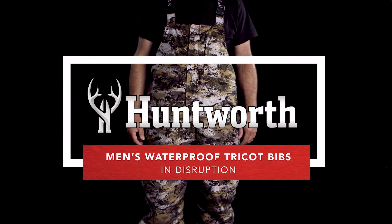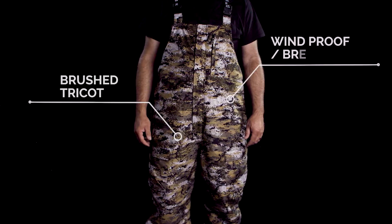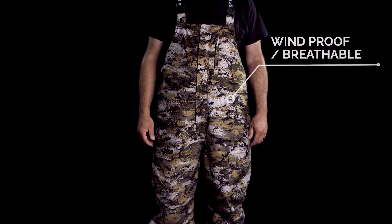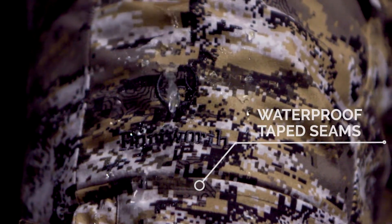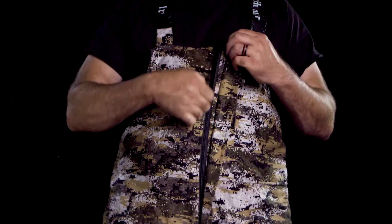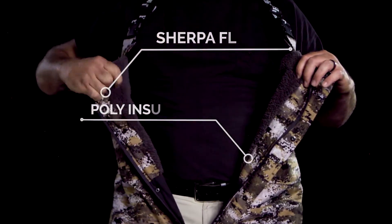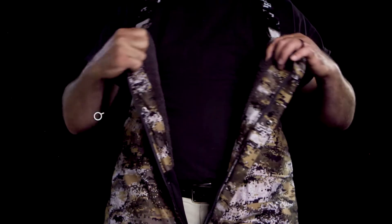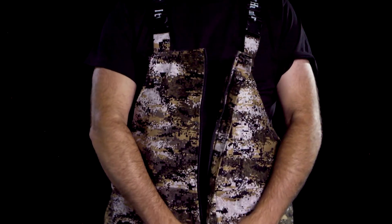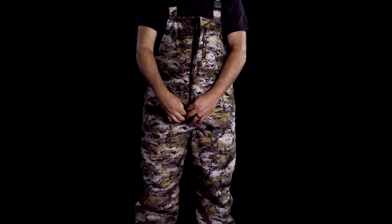The men's Trico bibs from Huntworth are constructed from a heavy brush Trico outer layer with a windproof and breathable film membrane. The bibs are waterproof with taped seams. The upper body is lined with plus sherpa fleece and poly insulation. The sherpa fleece includes microband antimicrobial product protection for scent reduction, and from the waist down it is lined with Trico and poly insulation.